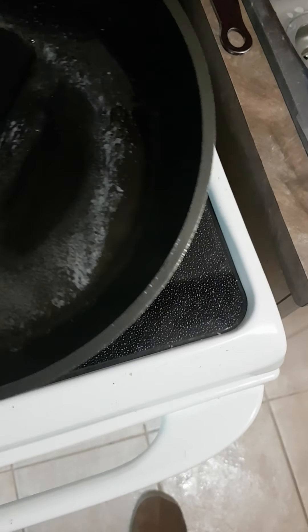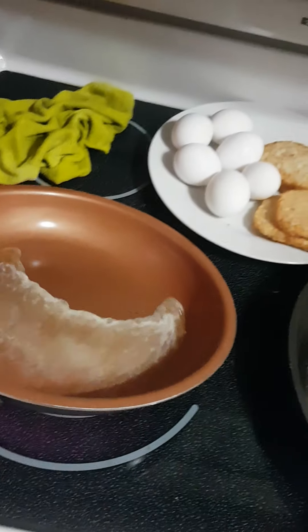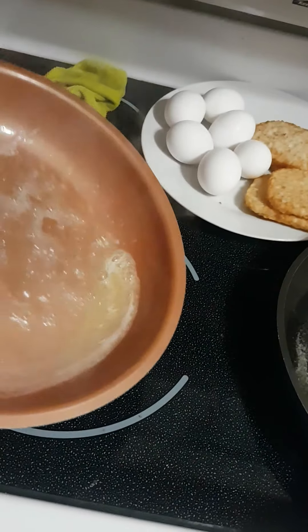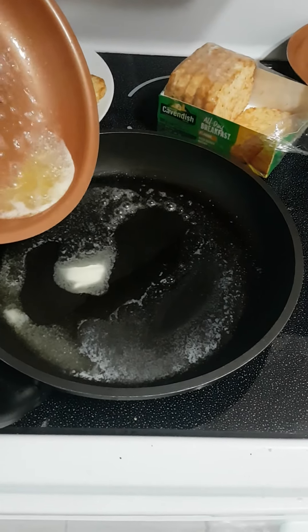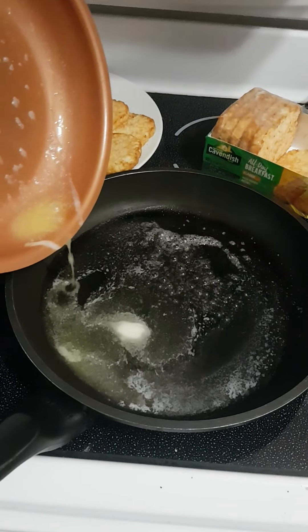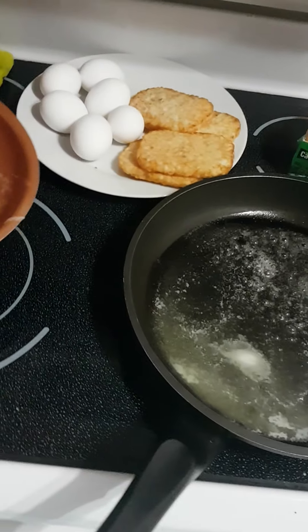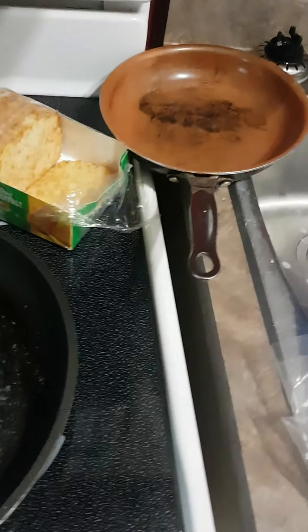All right, so the margarine melted. I'm going to turn down the heat a bit. Put more into that one — don't need as much for eggs. Fill the hash brown one up. There we go. Throw the hash browns in.